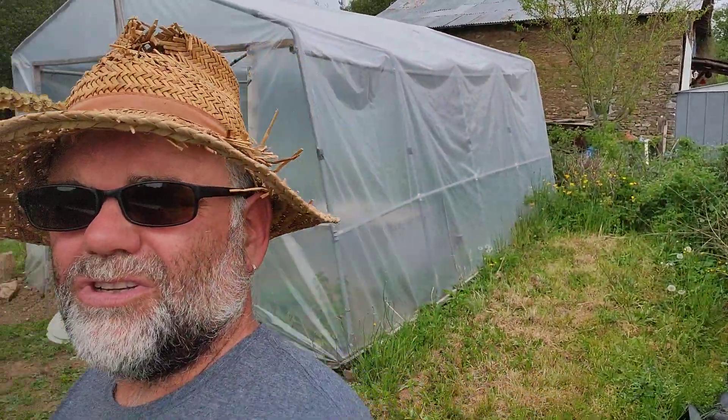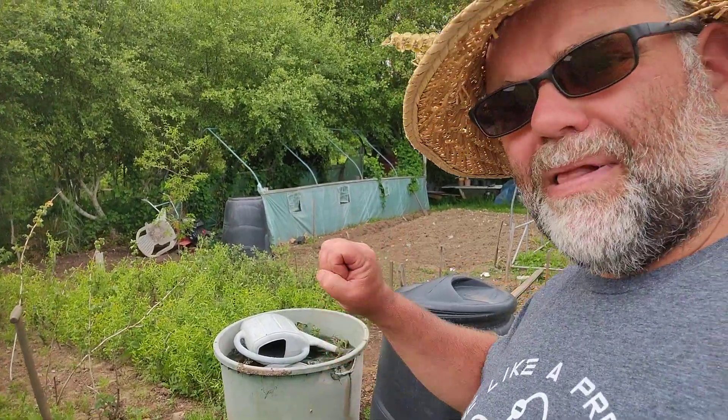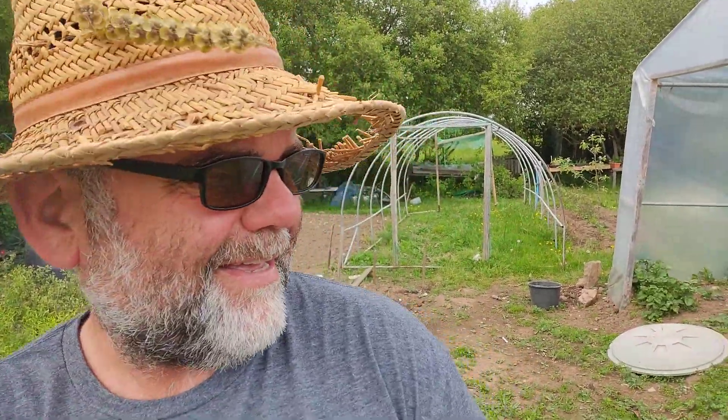All you need is a bucket, or what I use — a plastic water container. You can see it's full of water. We chuck the comfrey plant in it, and all the goodness comes out of the comfrey into the water. Then you can feed your plants, and it's free — and I love free.